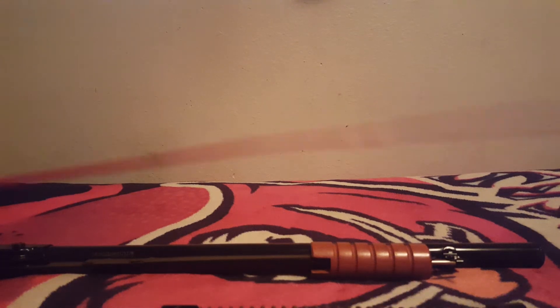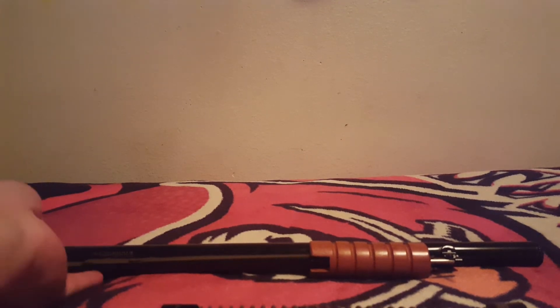A video on clearing a BB jam from a 25. I have not done this because I thought it was so easy, but people don't know, so let's go ahead and show you how great this gun is.